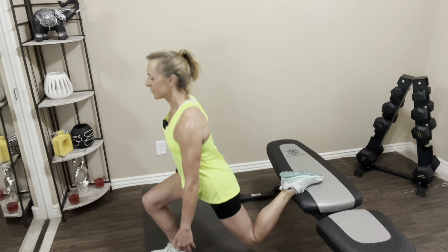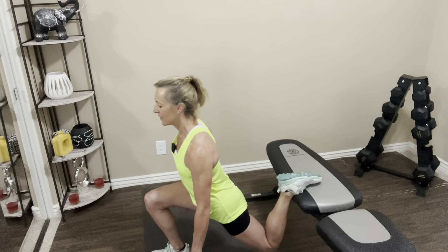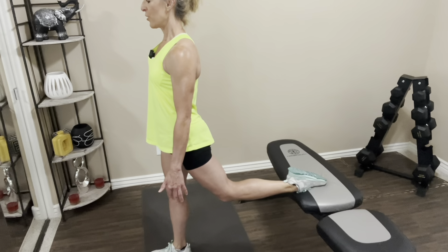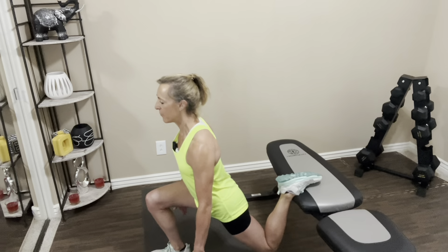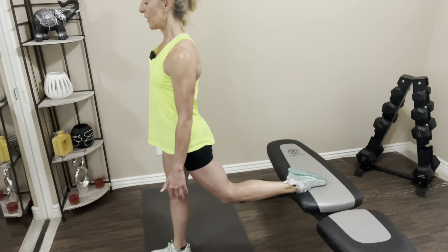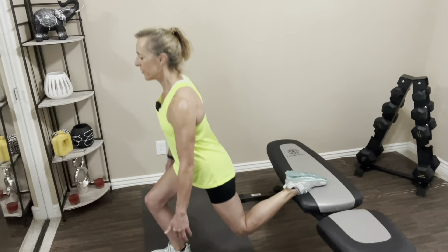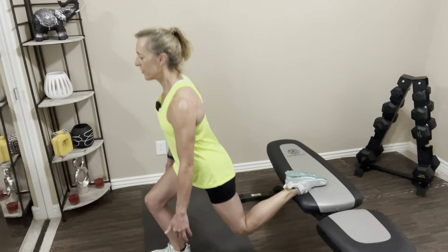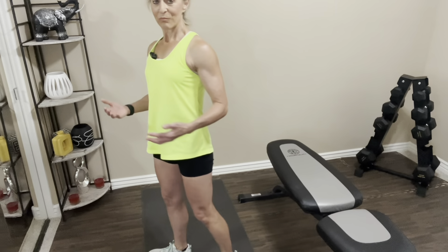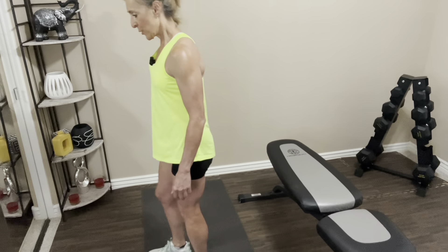Two, three — lots of control here. If you get wobbly, get your balance and then go back down again. Four — don't worry about staying with me, you'll have time to catch up. Five, six, seven — I like to go as deep as I can. Eight, nine, last one. And bring it up — there's ten. Now we've got to do the other side, so take a little break between legs if you need to.